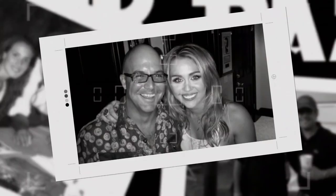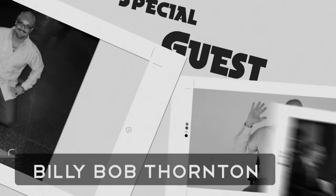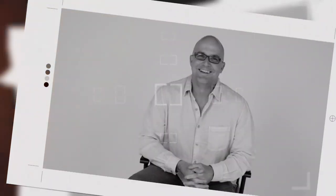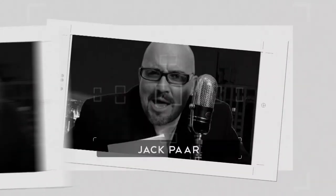Also, we will be doing interviews with special guests like Billy Bob Thornton, Vern Trier, Louie Anderson, and The Jack Parr Show Band. Ladies and gentlemen, here's Jack.